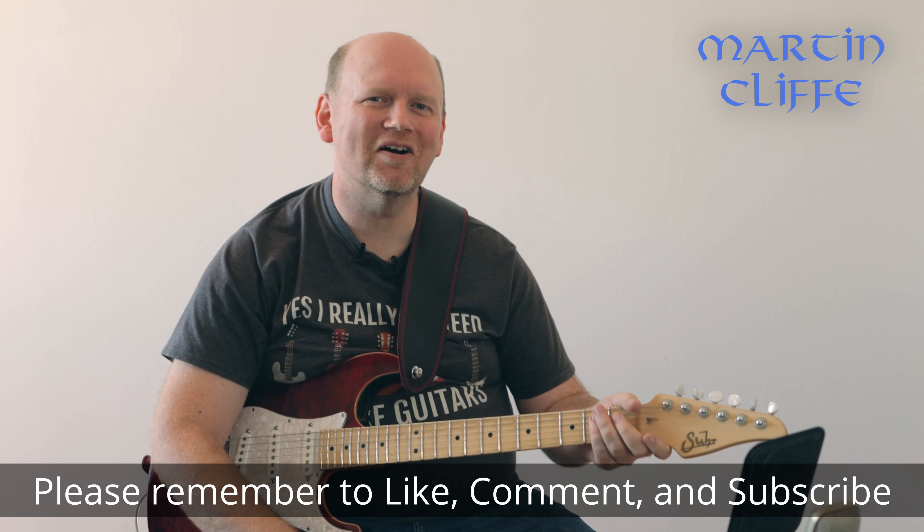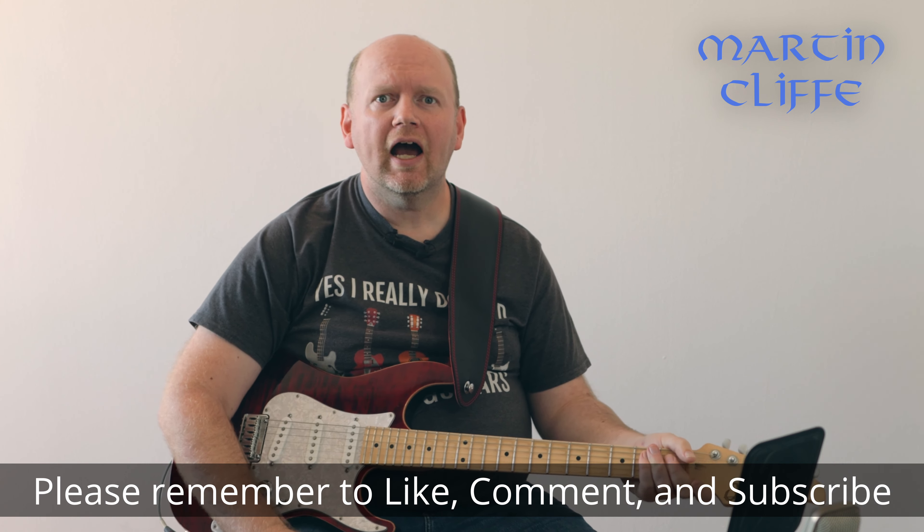Hey guys, how are you doing? It's Martin Cliff here, welcome to a new video. This week we're going to talk about the love of clean tones and clean tones in general, but also how we can actually use them in a live context.